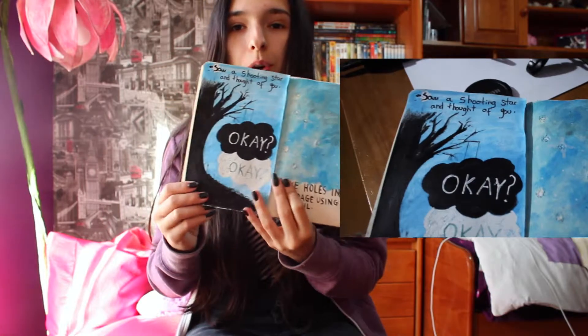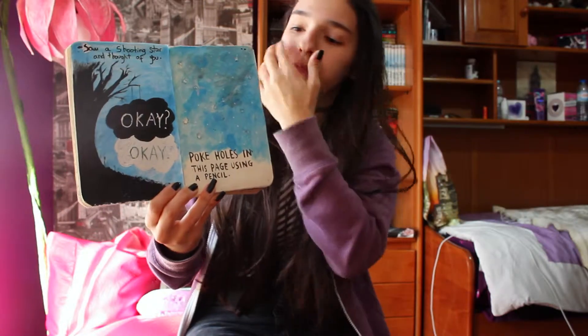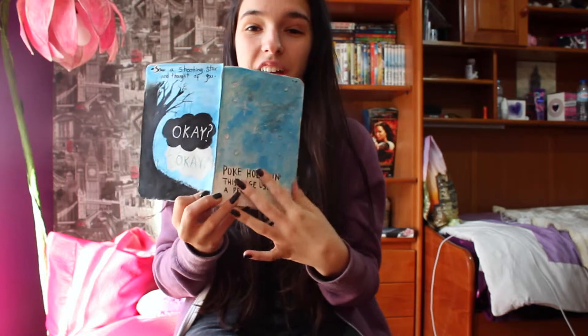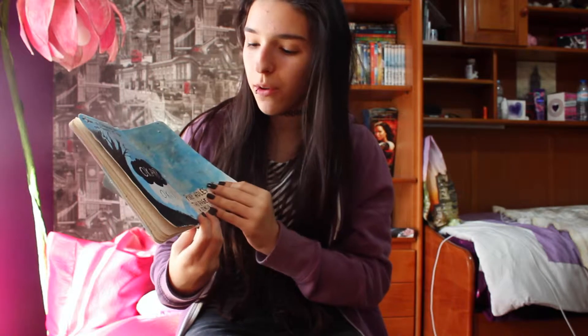The next one I totally hate — I'm trying to make it better. It's the 'poke holes in this page using a pencil' prompt. I completely hate how the sky on this one turned out.